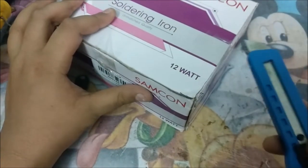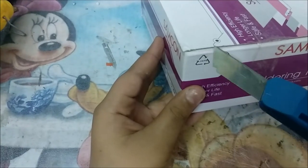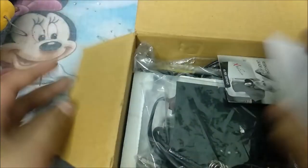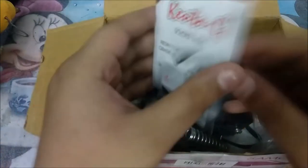Don't ever do this — don't ever put a knife towards you. These are like a bonus. By the way, these are the things that come with it, and yeah, it comes with solder wire as well.